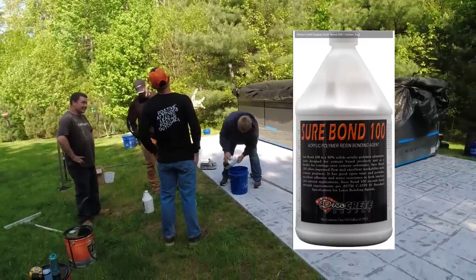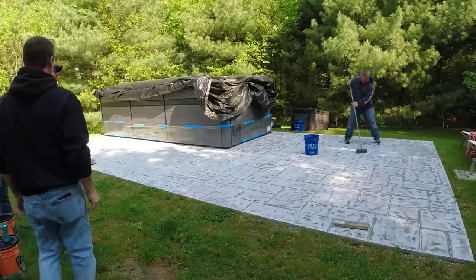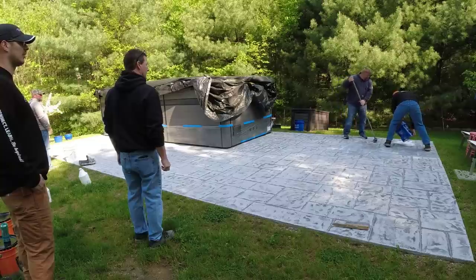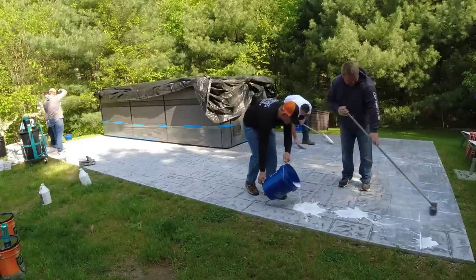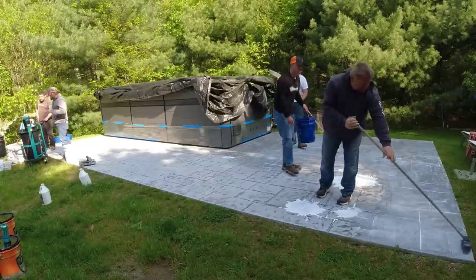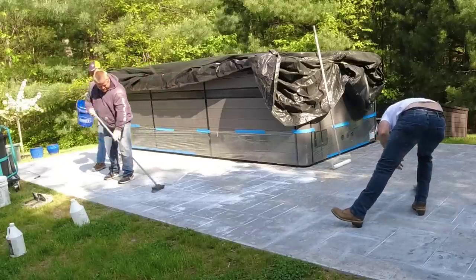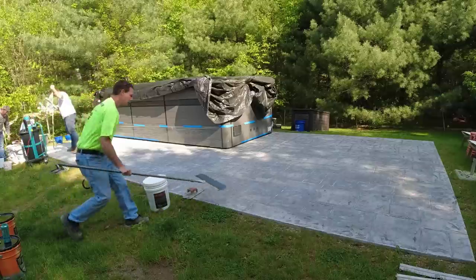We cut that bonding agent 50-50 with water — a gallon of bonding agent to a gallon of water — and it'll absorb into the concrete really well. Luke's just going to spread and lightly scrub in that bonding agent. We want it to completely cover the surface — it's putting a film over the surface and creating a really good bond. The overlay mix also has polymers in it, which are kind of like glue and will really help bond the overlay to the concrete. It also helps force out air from the capillaries so we don't get tiny pinholes in the overlay mix. We're just making sure there are no puddles left behind.